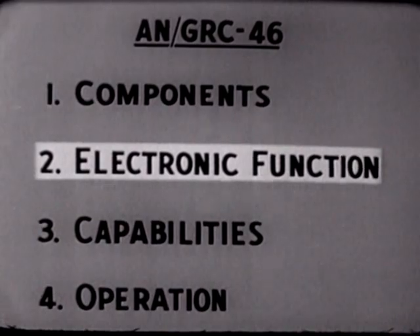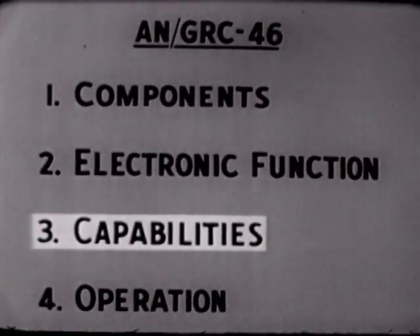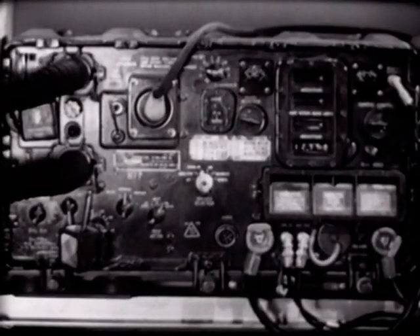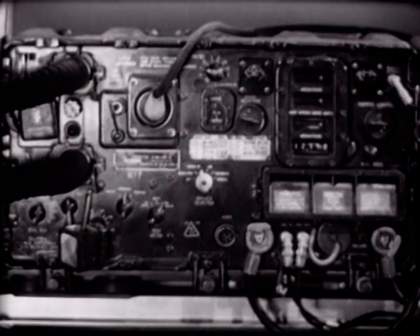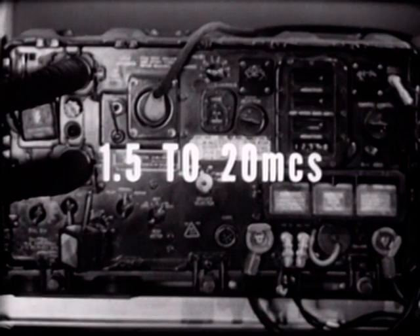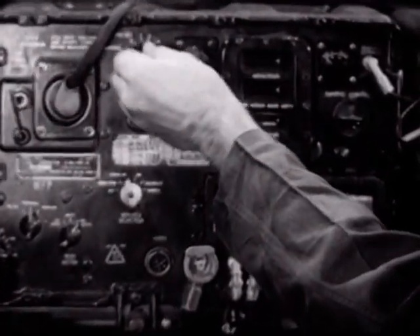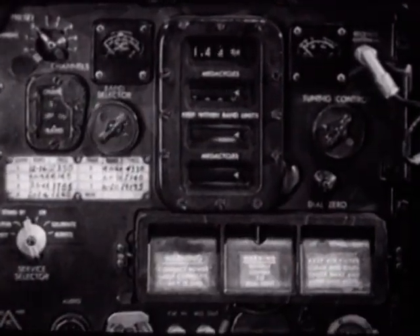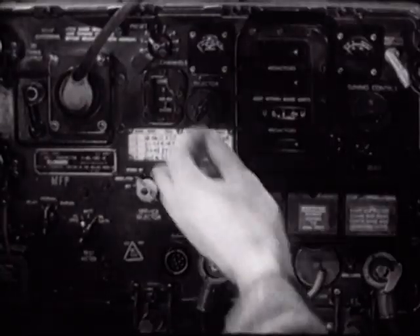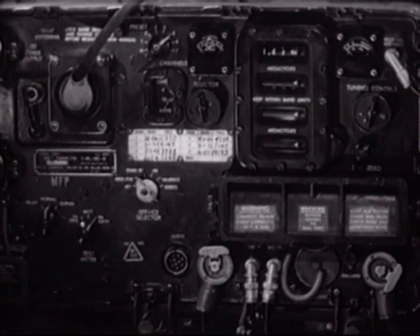Now that we understand the electronic functions of the equipment, let's examine the capabilities of the AN/GRC-46. The frequency range of the T-195 transmitter is from 1.5 to 20 megacycles in 10 bands. The transmitter has an automatic tuning feature which allows up to 8 channels to be pre-tuned, enabling fast and efficient tuning.